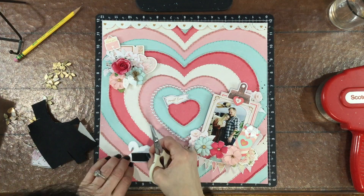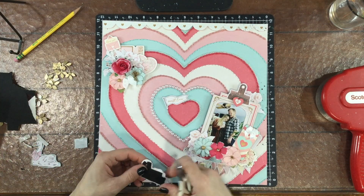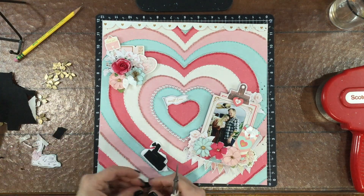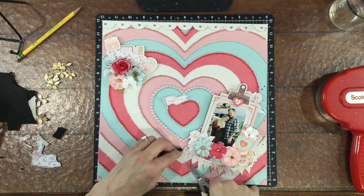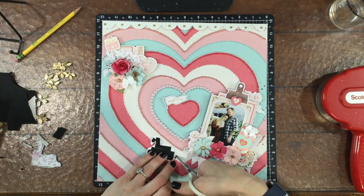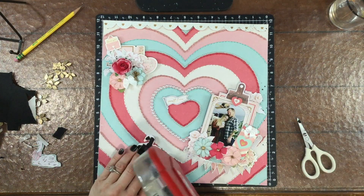I decided to move the layered heart to the clip that's on top of the photo. I also added a chipboard heart to the cluster in the upper left-hand corner. Just like I did with the photo cluster, I added a piece of white cardstock behind the swan to make it a little bit more sturdy — I did that off camera.